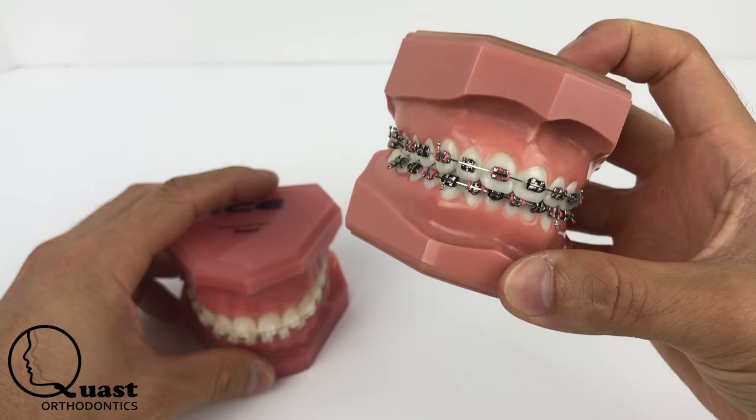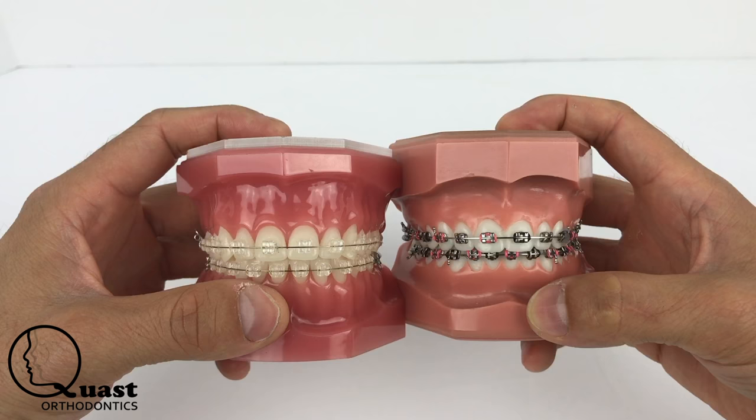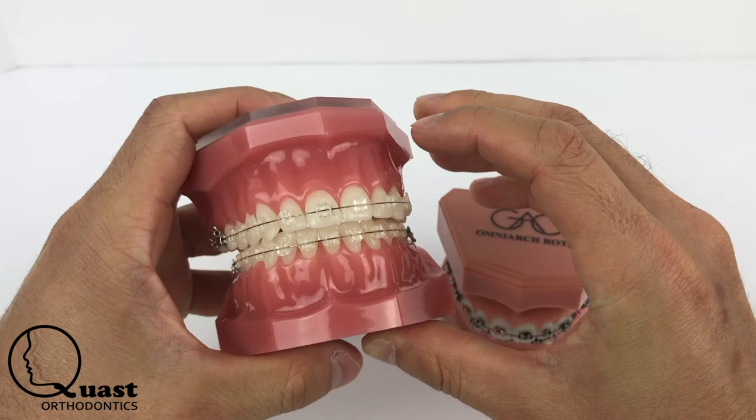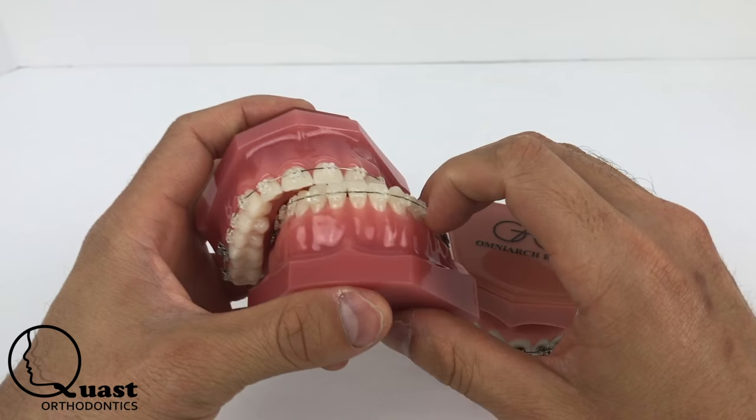Now, if you're a young professional, obviously the clear brackets are what you'd want to go with because they're less noticeable. No matter how you look at it, someone's going to be able to tell if you have braces on or not. And if that's your major concern, then you probably should check out Invisalign, which I'll do a later video about — including how to know if you're a candidate for Invisalign.